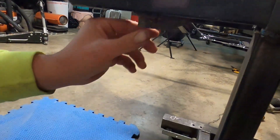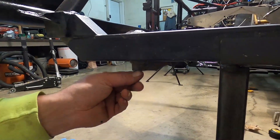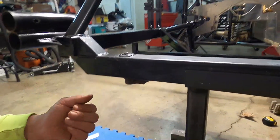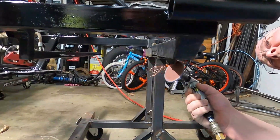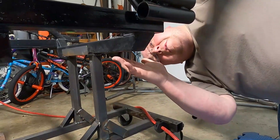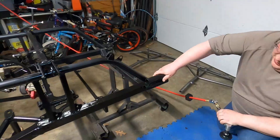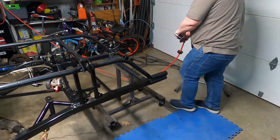We'll put the grinder on it and make it happen. I think it's perfect — that's what I like to hear.